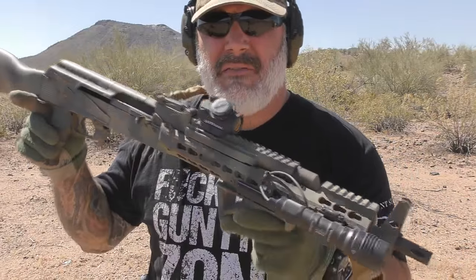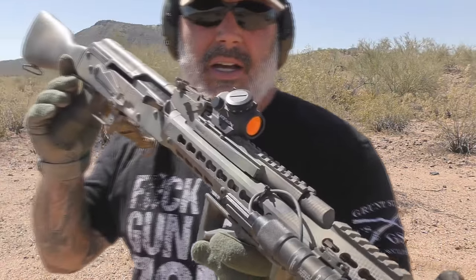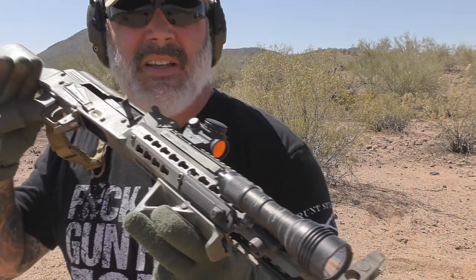And that's it — the AT3 Tactical RD-50 Micro Red Dot. Like I said, they're around 75 bucks right now. You can get them on Amazon and different places, but I've been pretty happy with it so far. We'll talk to you later.